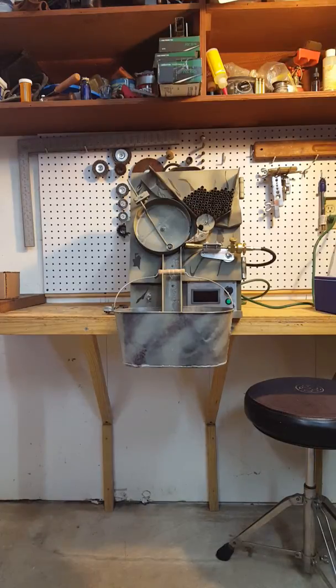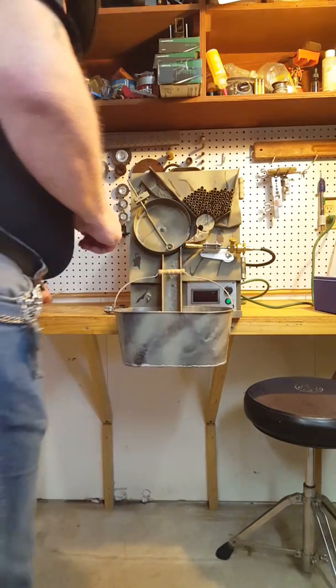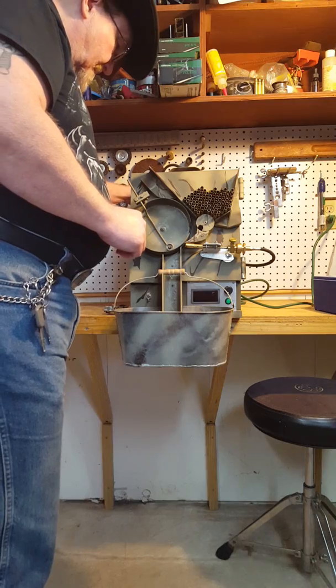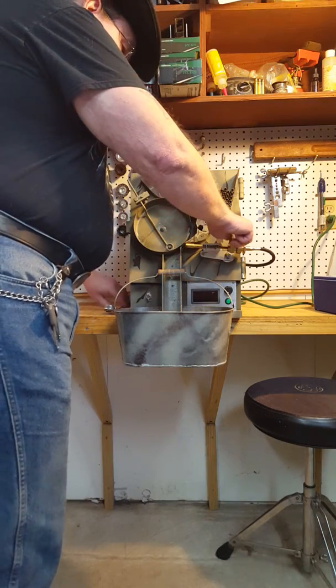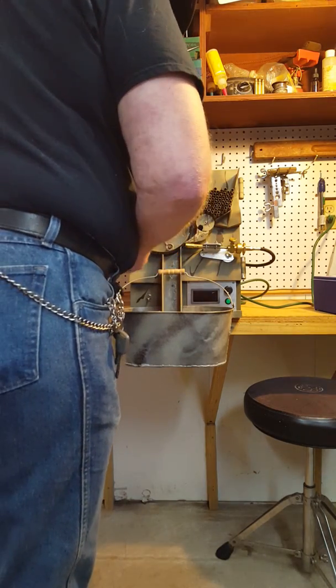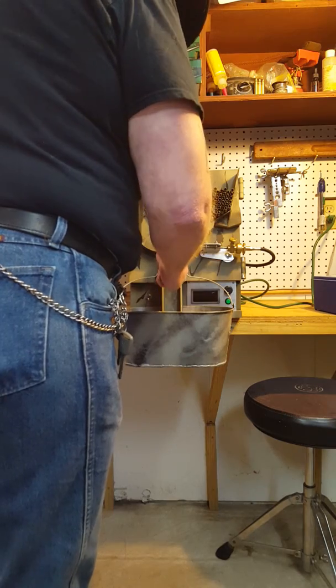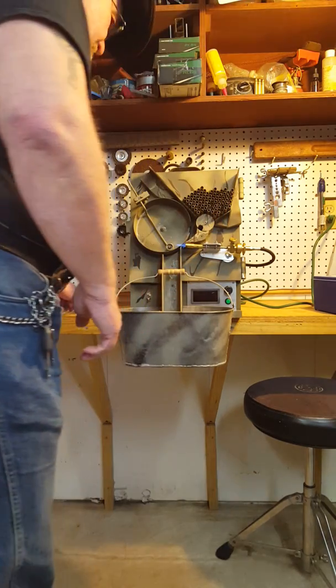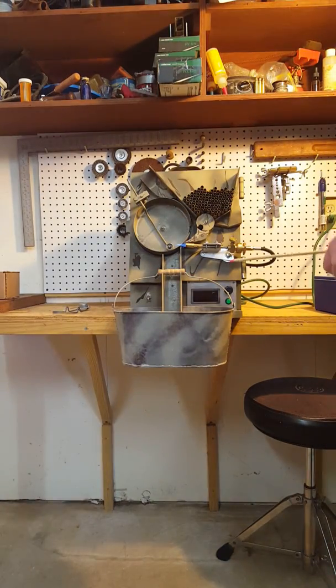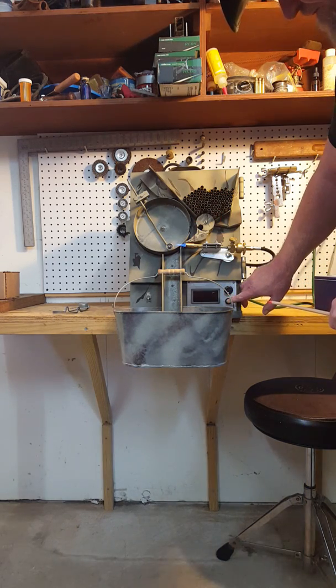This is my new annealer. I'm going to give a short demonstration here and show you what all the parts are and how everything works. This has a speed controller on it here. This is the on-off switch if you can see it.